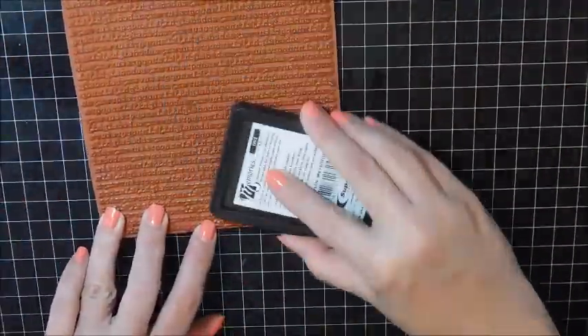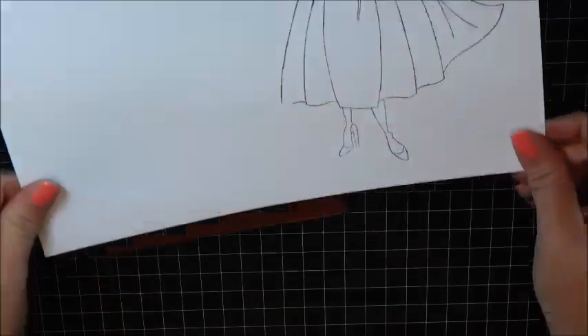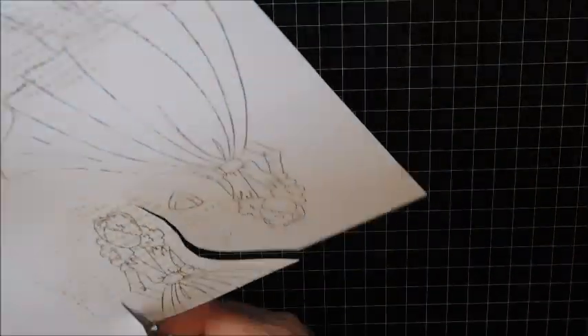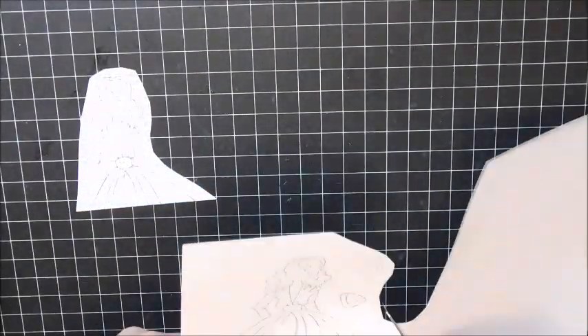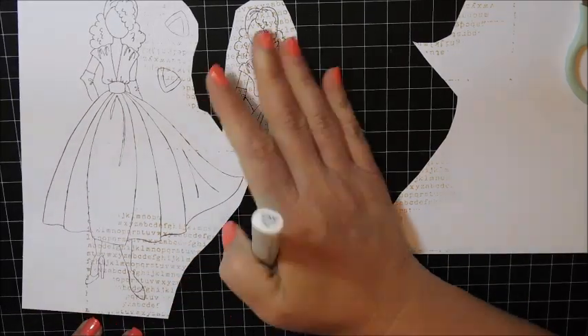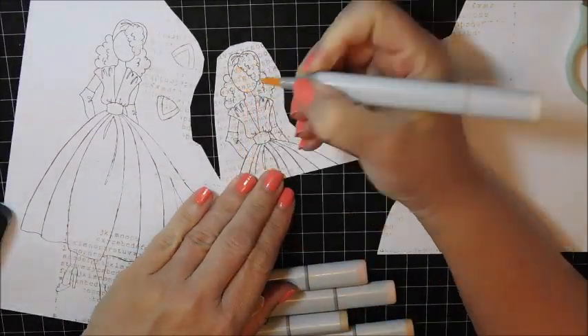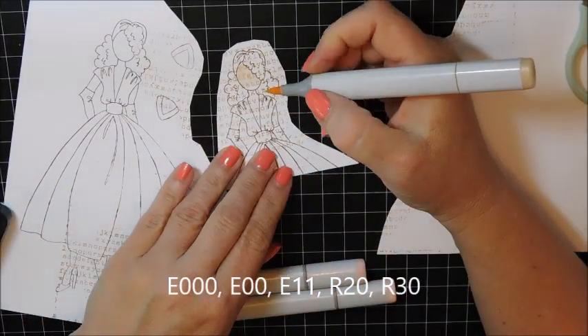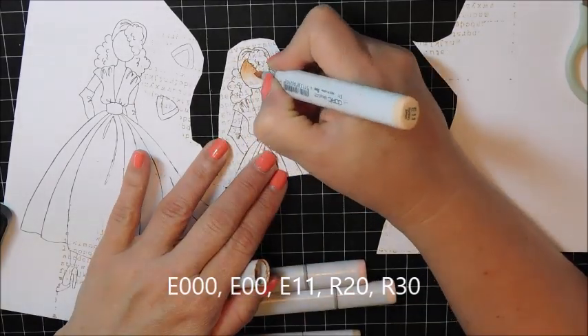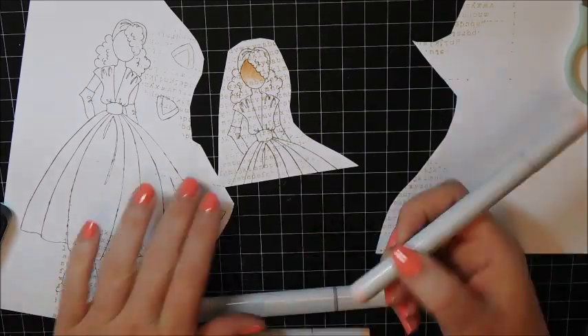This is a background stamp by My Favorite Things — I believe it's called Typewriter. I'm just using some pale brown ink and I'm stamping it onto the skin of the paper doll just to add a little bit of interest. A lot of times you see people stamping on paper that already has the lettering on it, but I find this an easier way — you don't always have to try to find paper with the lettering.